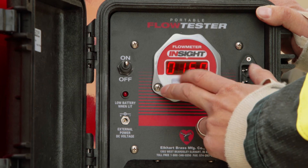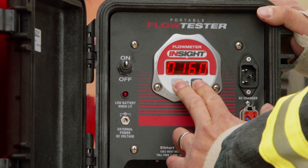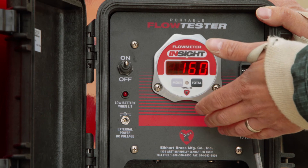And then I tap mode one more time to see 0, 1, 6, 0 — that's our flow that we want. I'm going to hold them both down together for about three seconds. And now it reads properly at 160.